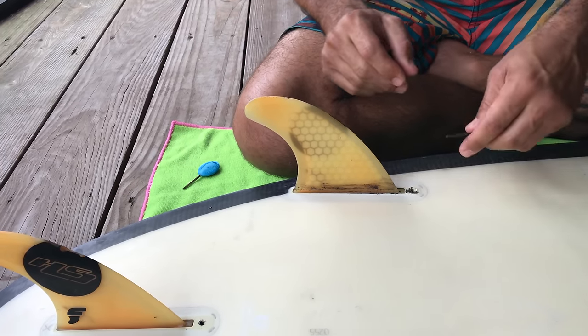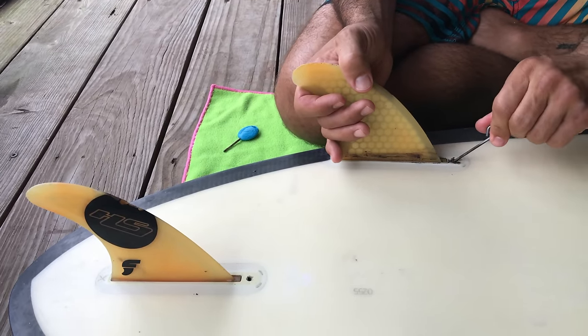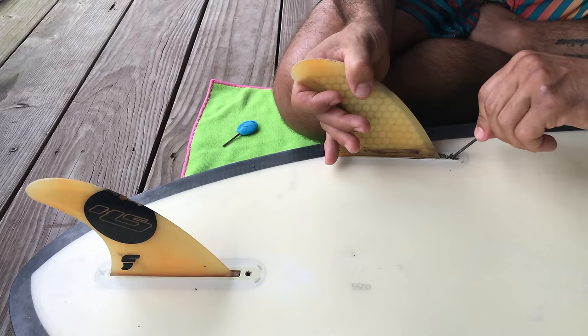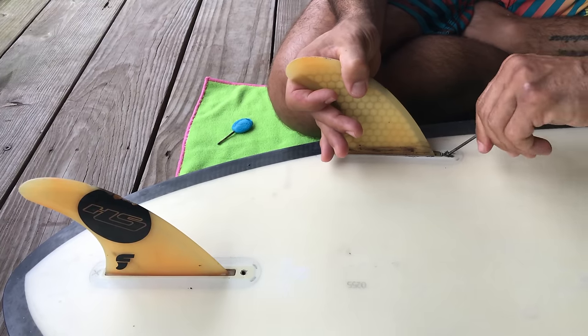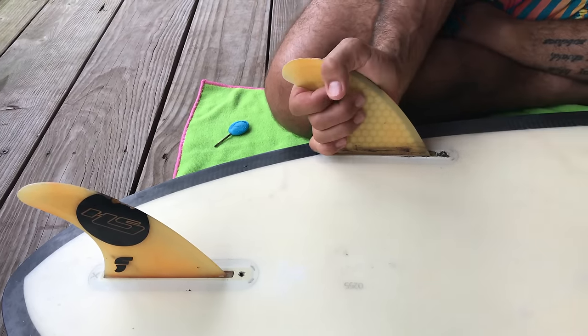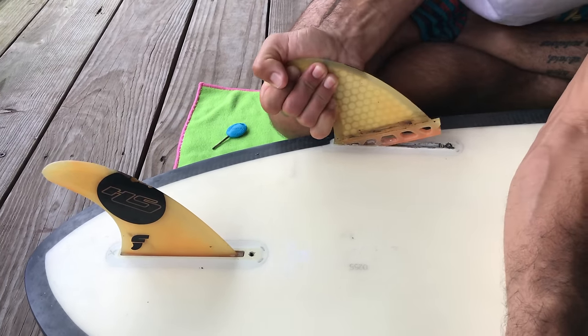All we have to do is remove these screws. You do not want to completely remove the screws — you want to bring it up as much as you need to to just be able to pull. So take it out a little bit like this, then see if you can actually remove it.